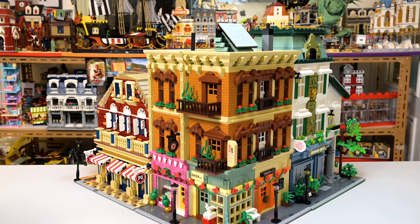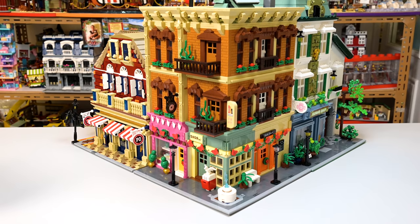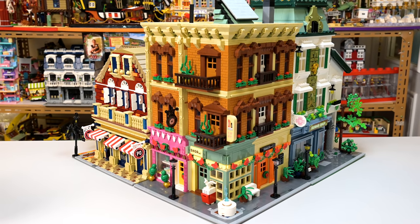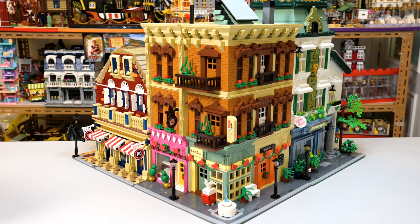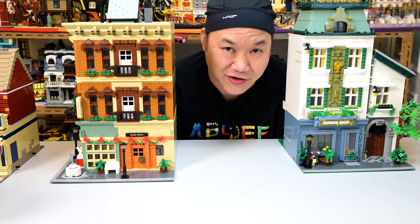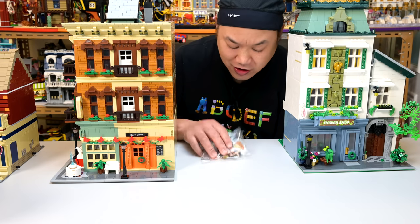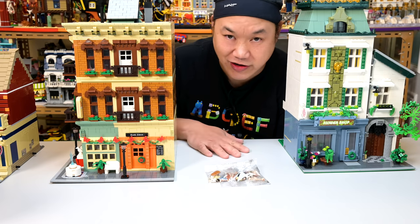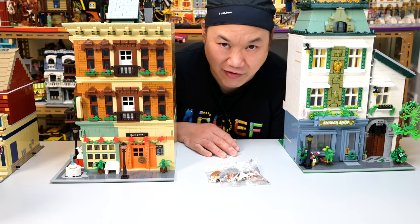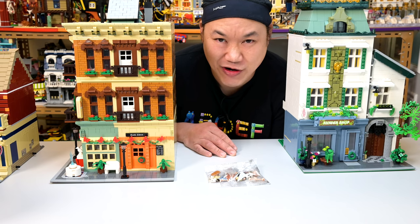There you go — that's a cool shot from above. Holy smokes, did I really build that much? Let me take a photo with my phone.